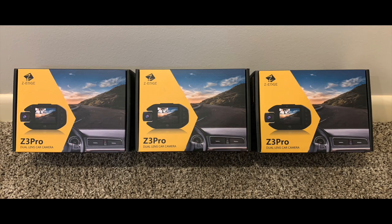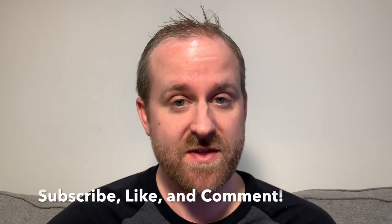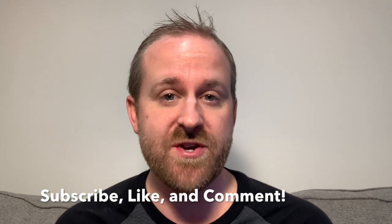As for the giveaway, we're giving away a total of three cameras. Zero Edge sent us these cameras free of charge, so thank you Zero Edge. To qualify for the giveaway, make sure you're subscribed to our channel, like this video, and leave a comment below letting us know how long you've followed the Rideshare Guy. Be sure to check back tomorrow because we will be announcing the winners. Thanks again for watching — please like, comment, or subscribe and drive safe.